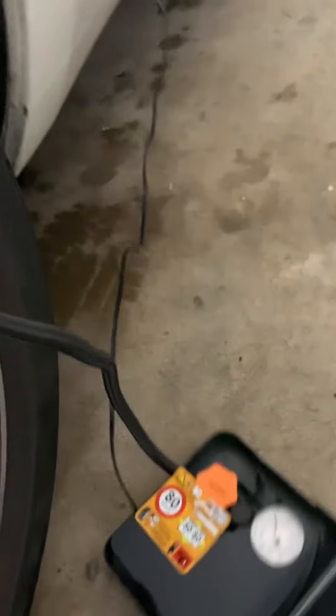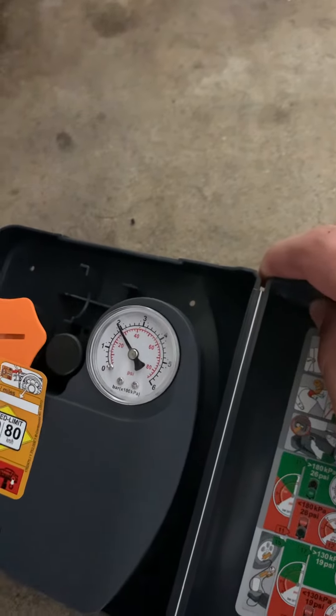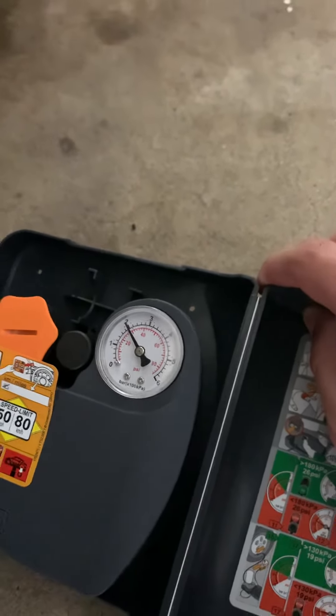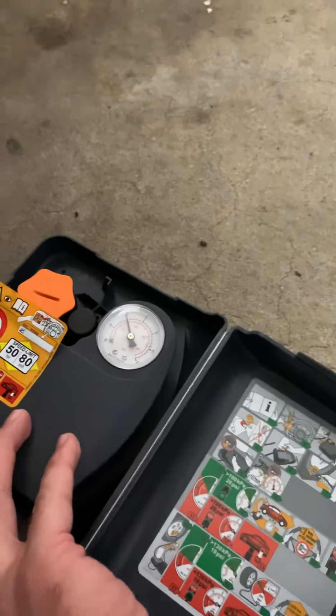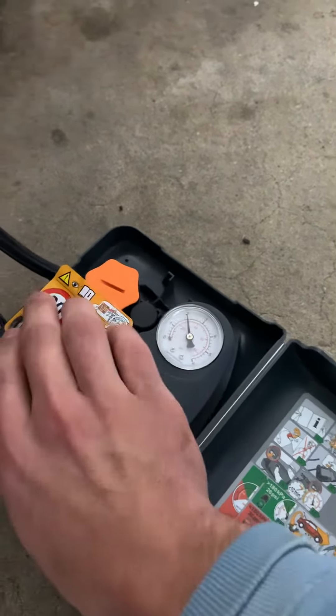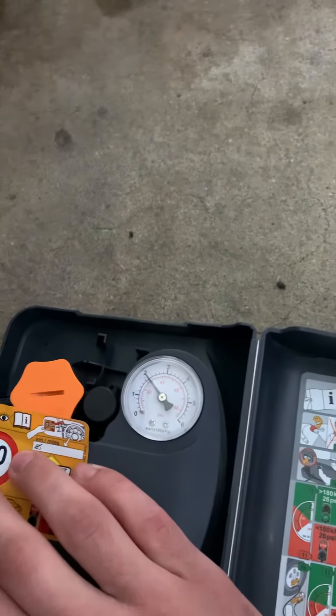It should be able to read the current tire pressure — it's just below 30 PSI. I'm going to turn it on. It takes about three minutes, it's a little slow. I'm inflating to 36 PSI, that's what it says to do on the inside of the door jamb.